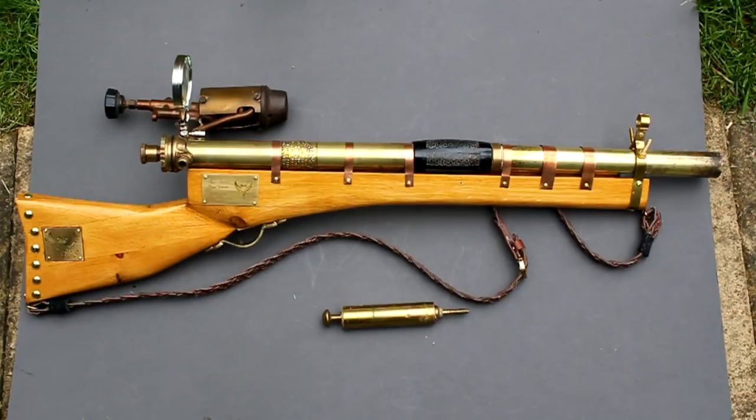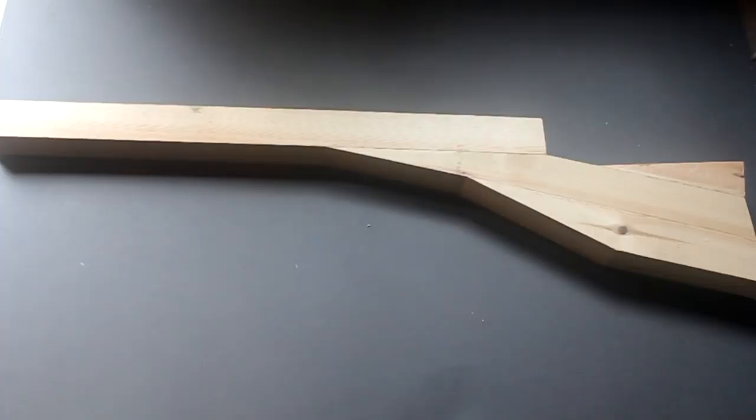Today I'm going to show you how to make a steampunk hand cannon. I've made the stock for the gun by gluing together a few pieces of wood into a stock shape. The next stage is to smooth this down using a spokeshave and sander.